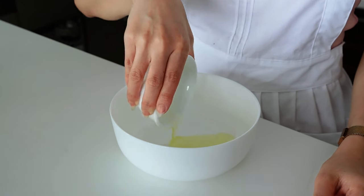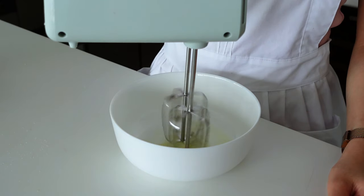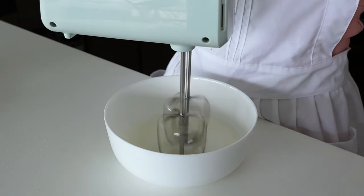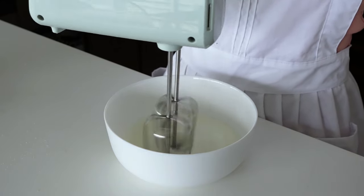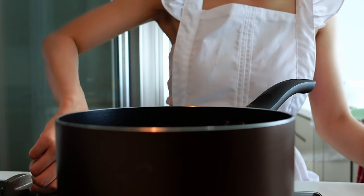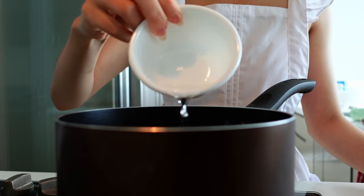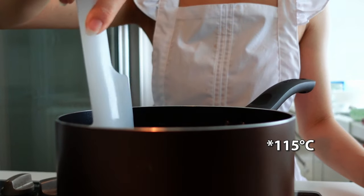For the meringue, beat the second egg white until it's fluffy. In the meantime, heat the water together with the sugar until it reaches 115 degrees Celsius.